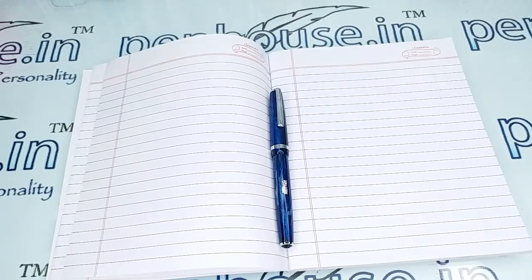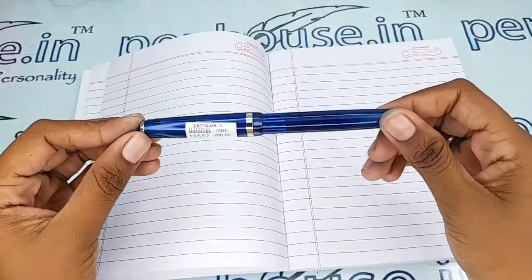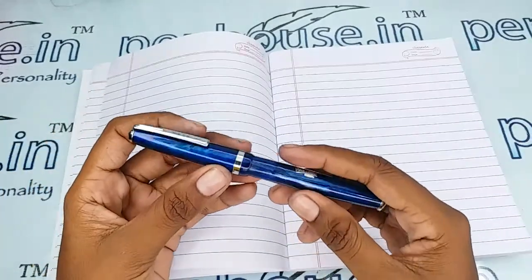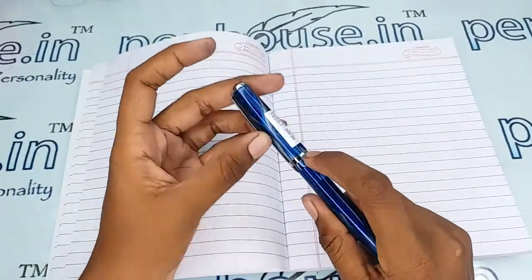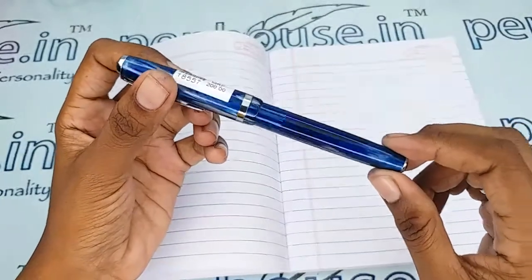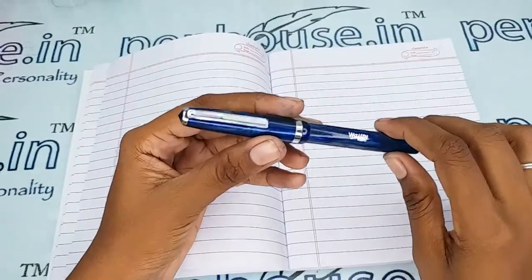Hello friends, welcome to penhouse.in. In this video we are going to see a short review on the Ironman Valeti 78, a blue color body and cap fountain pen. This video is specifically taken to give you clear insights on the pen because just with photos you cannot fully understand it. This is a marble finish cap and body which has a silver trim set, a silver clip and silver ring on the cap. There is a window in the barrel where you can find the ink level inside the pen, and the brand name Valeti is mentioned here.